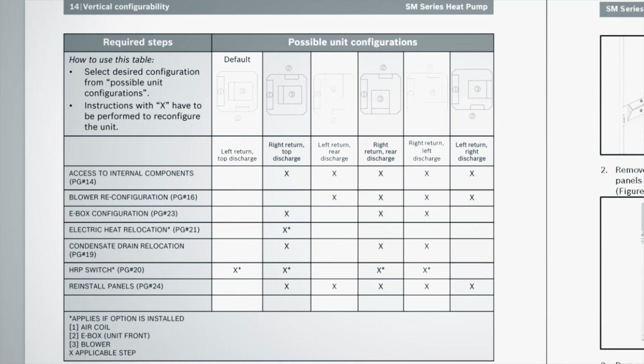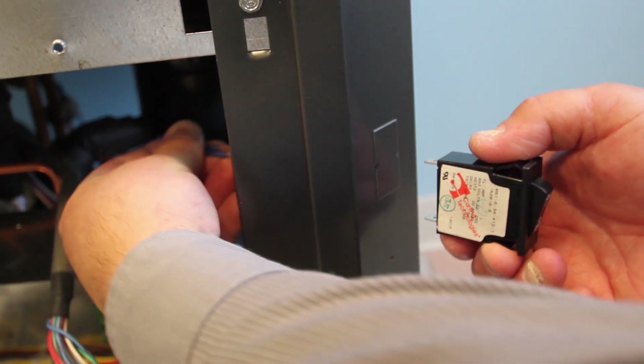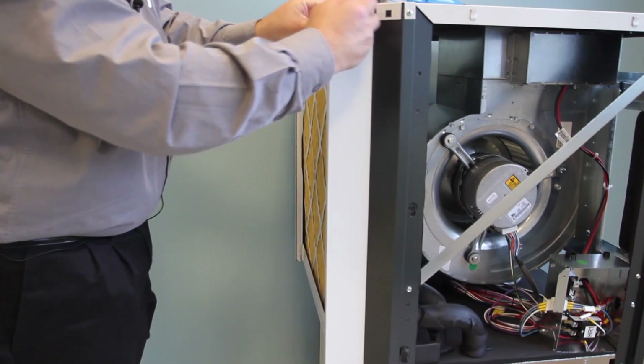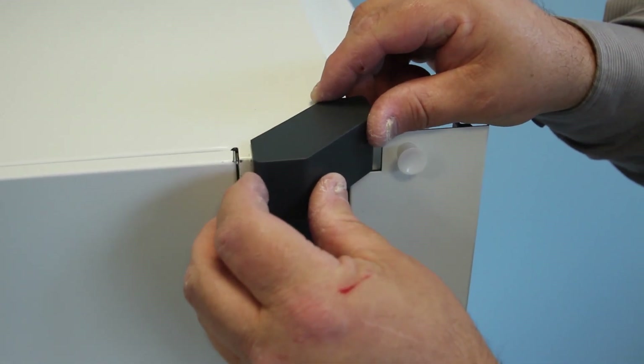The default position as shipped from the factory — left-hand return air, top supply connection — only requires action if you have the hot water heat recovery package option installed at the factory. The HRP switch is shipped loose so that it can be installed on the front of the unit in the desired configuration. Once you have the HRP switch installed, you can attach the filter rack so that you have access to the front of the filter rack in the left-hand position. At that point you are all set and ready to install the corner protectors and put the unit in place.